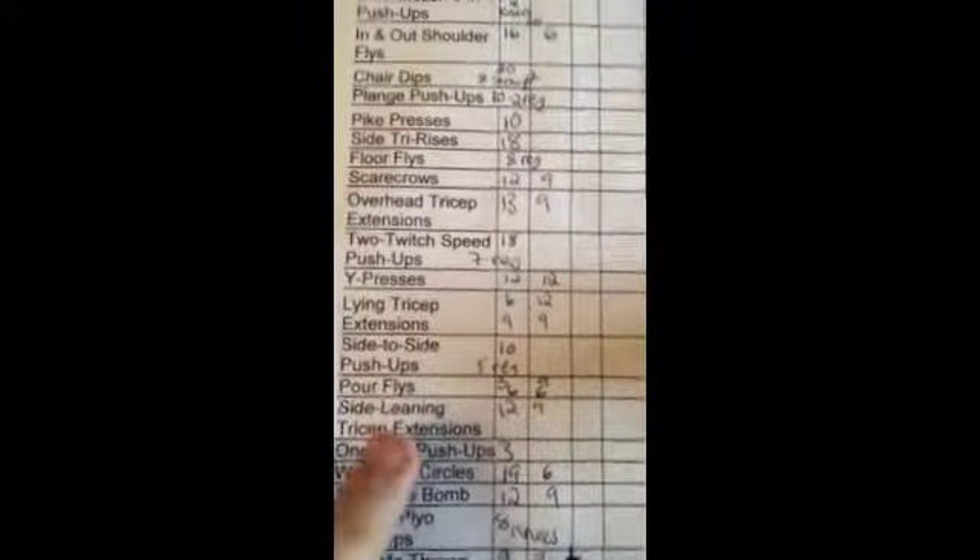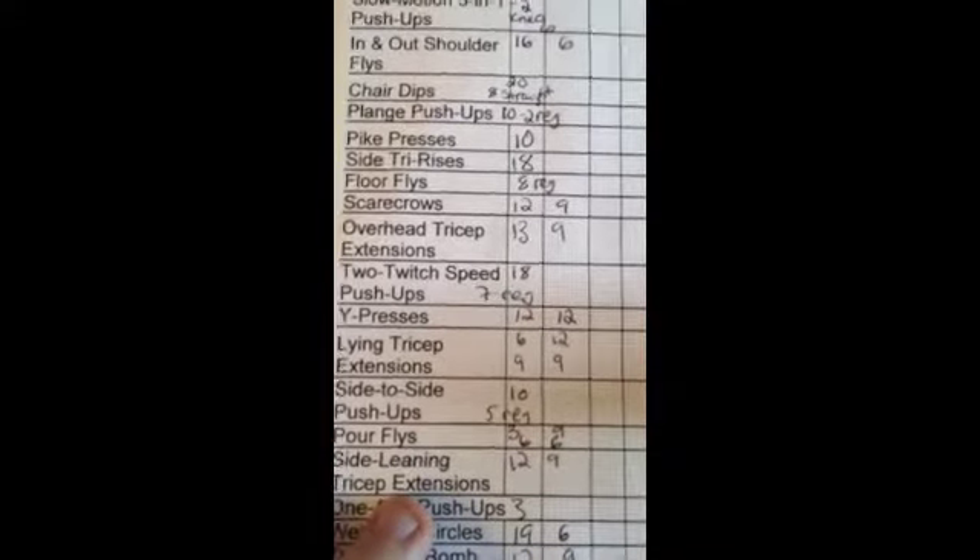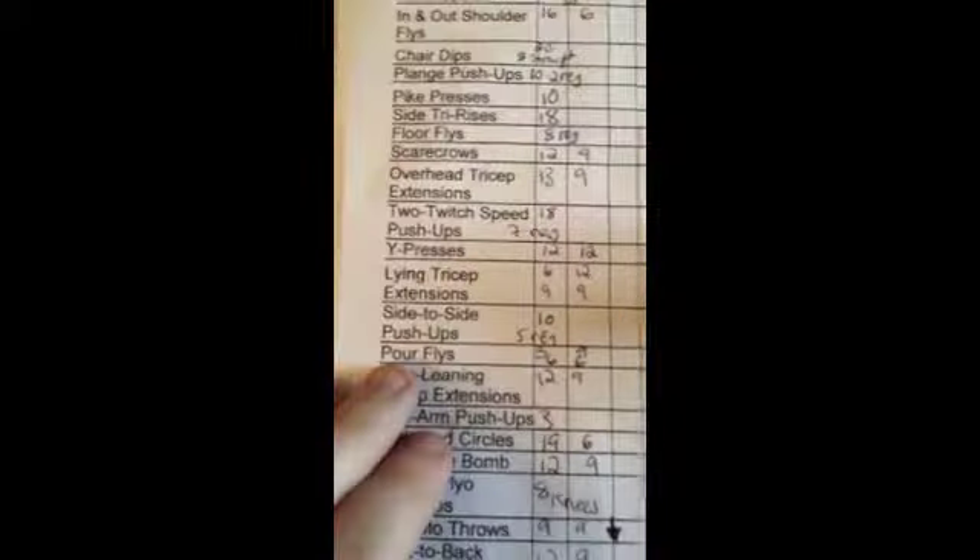Two-twitch speed push-ups: you do four really fast push-ups — one, two, three, four — and then three really slow push-ups, counting to four on the way down and four on the way up. I did seven regular off my toes, and then 18 in total, with the rest off my knees.